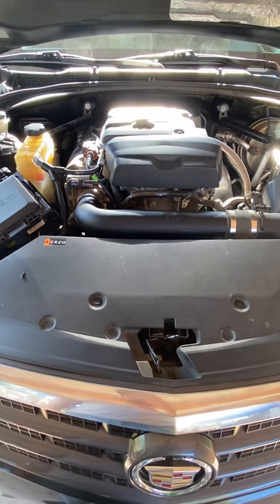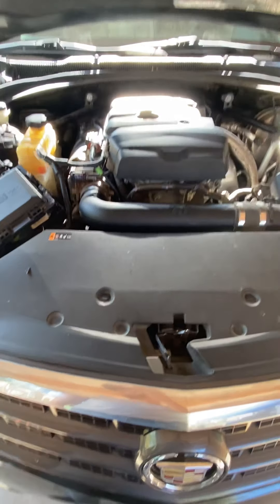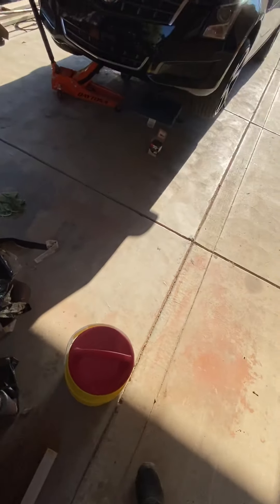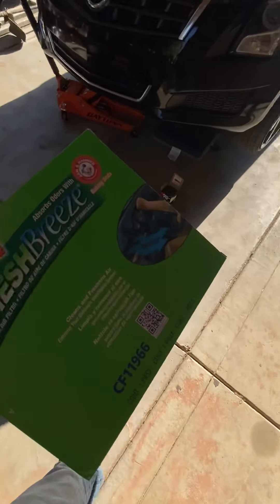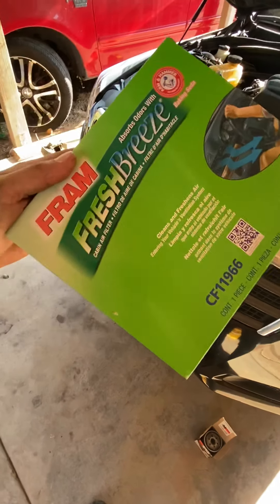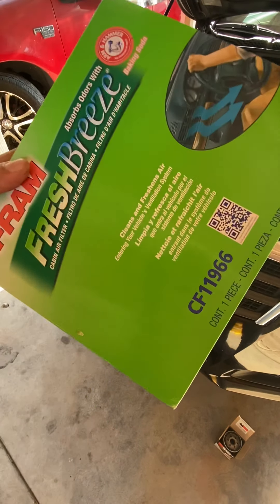I am going to do a cabin air filter replacement today as well. I already have the part and I can show it to you now — that'll be in the next video I post today. This is the cabin air filter you want to use for this vehicle.